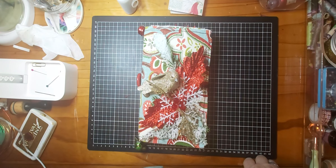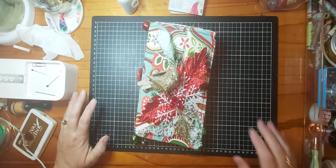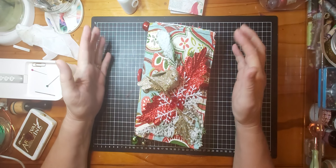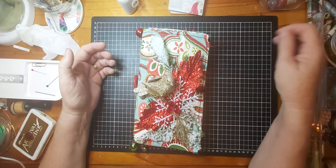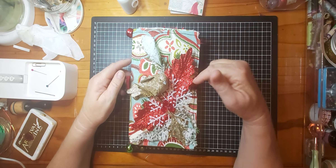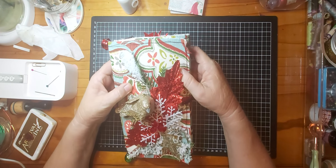Hi guys, Di from the Messy Palette here. Welcome back to my channel after the Christmas break — all the rallies, the food, and all the dramas. Hope you all had a great Christmas. This is my finished journal for the Antonia Makes design team project: a Christmas journal.